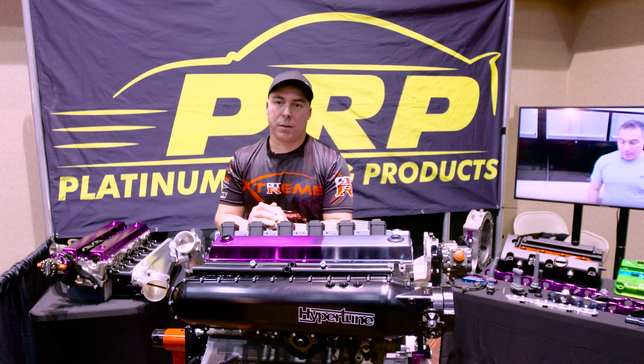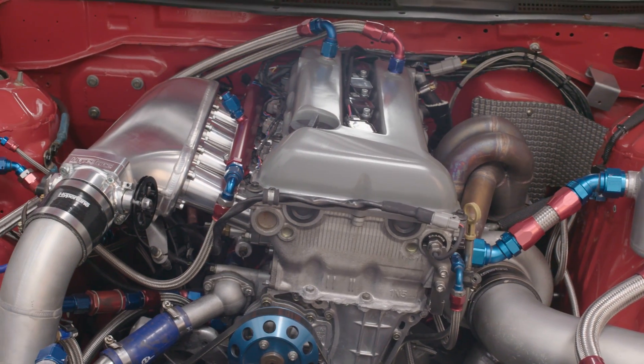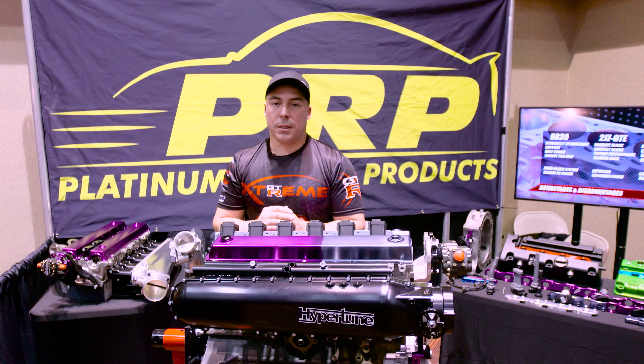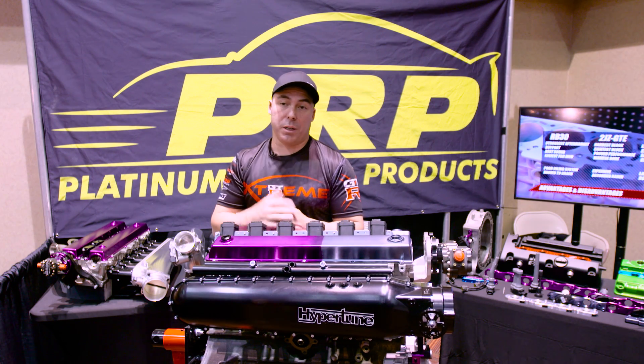Models of cars that Hypertune carry manifolds for — plenums in particular as well as exhaust manifolds — include the SR20, all of the RB, all the JZ small port and big port, Barras, and there's a bunch of other manifolds that they carry specifically for the Japanese racing industry.